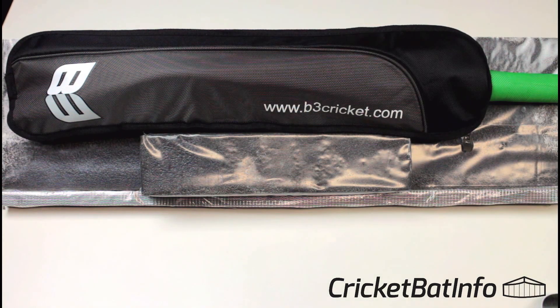Welcome back to the channel everybody. Today we've got another B3, and this one again comes from Elliot. Elliot bought the Trot and also the Tendulkar, and he's also gone for another player bat style. He seems to have got pretty hooked on the whole thing with B3 being able to get customised cricket bat designs.